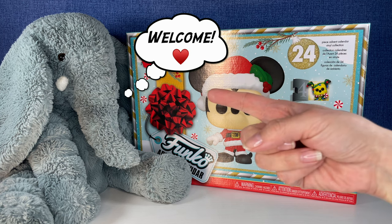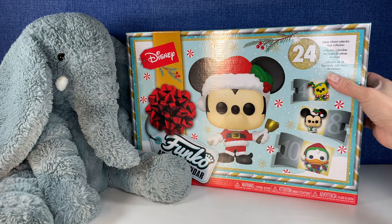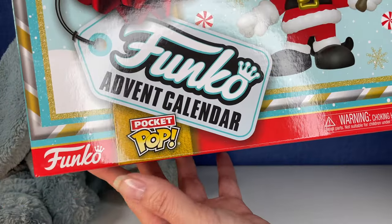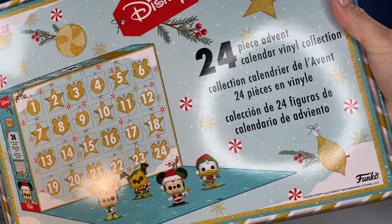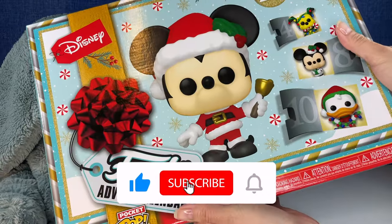Hi everybody, it's Gigi, that's Tootie, and welcome to Gigi's Toys and Collectibles. Today we're opening up this Funko Advent Calendar from Disney. This is the Pocket Pop Calendar. I don't know if you guys have seen this going around. How fun does this look? We're going to get 24 pieces in this calendar. You guys ready? Let's go ahead and get started.